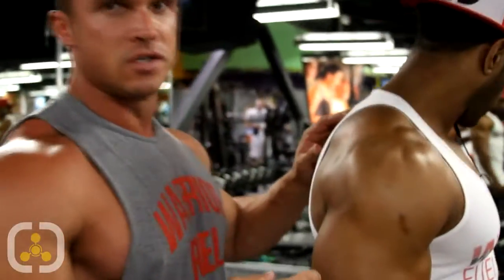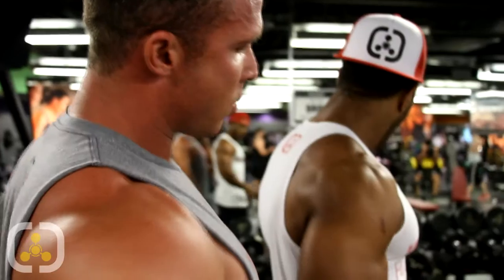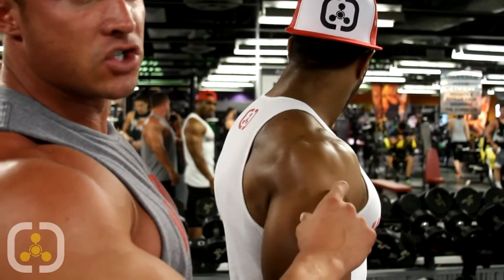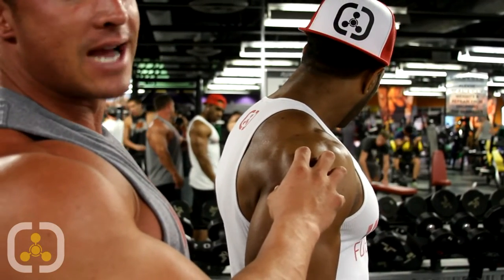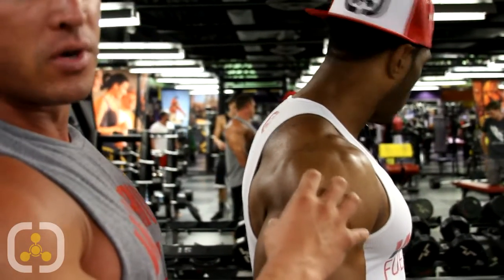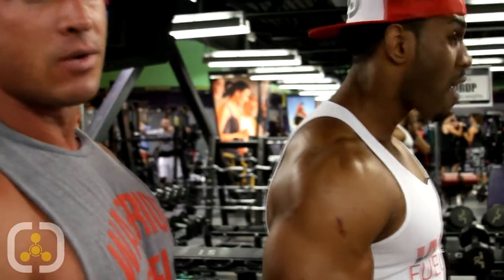We're going to be blasting some shoulders with Sammy C. What we're going to be doing is focusing on the FST-7 training style, mixing it with a few other things. We're going to focus right here on the medial and rear delt to start off, because that's the weakest part of most athletes, especially physique guys or bodybuilders. So we're going to pound this out FST-7 style, get the blood flowing, do a little pre-exhaustion, and then blast out some military presses.